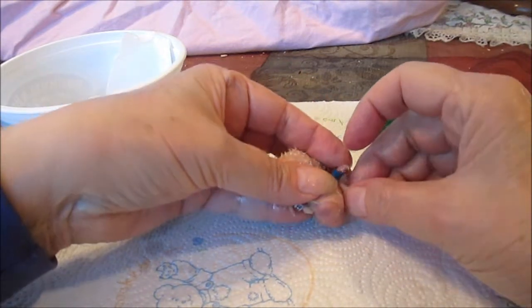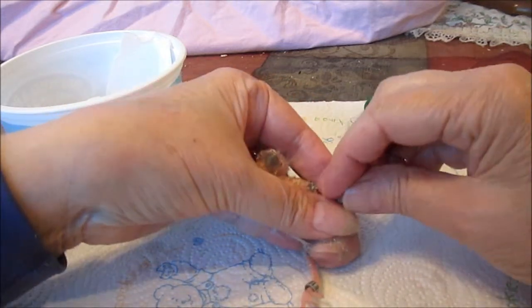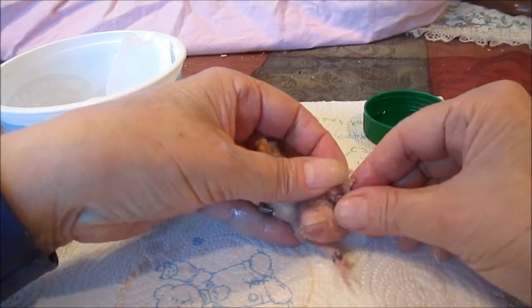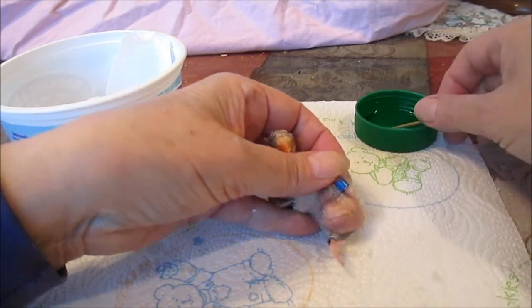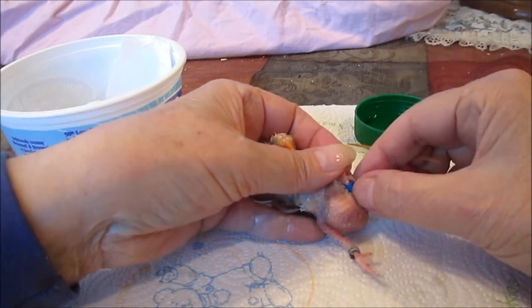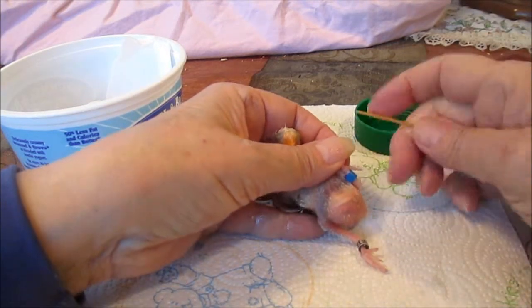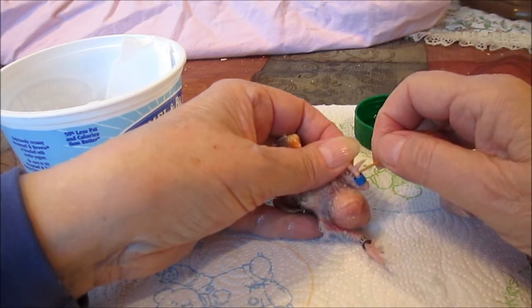We've got to get it on there. Come on, pushing it on and pulling it down. There we go, you're done. I just have to get your little toe and then you're all done. Push the band down as far as it'll go. You don't want to stick the bird — you have to be really careful. I've done so many of these I don't worry about it anymore, but the first few times I really did.